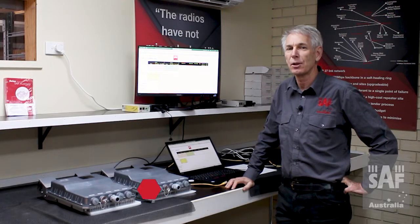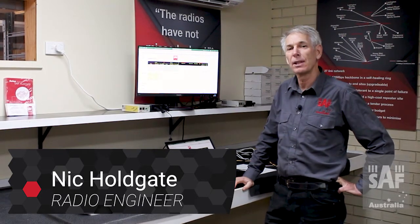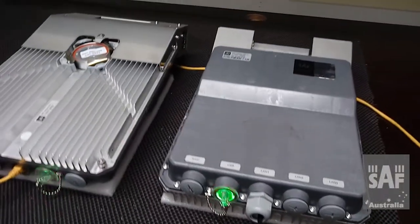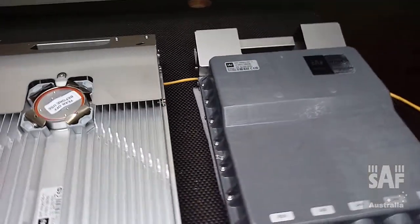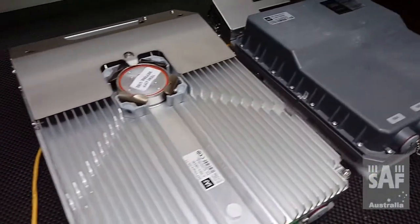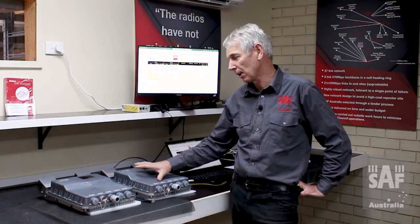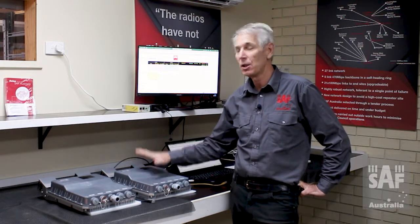Hi, Nick Holgate from SAF Australia. This morning I'm going to be talking about programming the SAF Integra series radio. The particular radio I've got here is the SAF Integra GS 11 GHz, however the GUI on all the Integra radios is pretty much the same, so if you can do it for an 11 GHz radio you can pretty much do it for all of them.